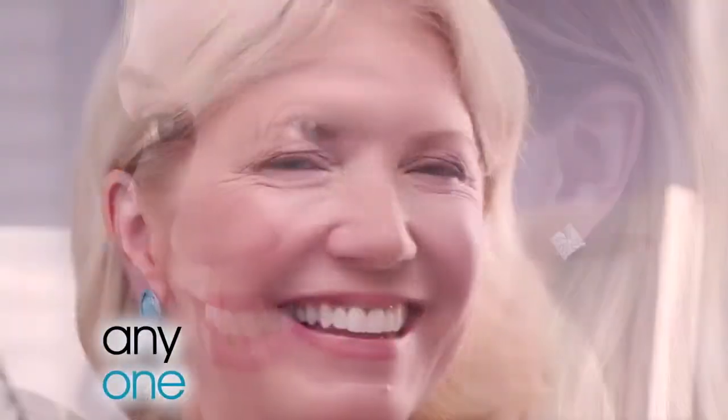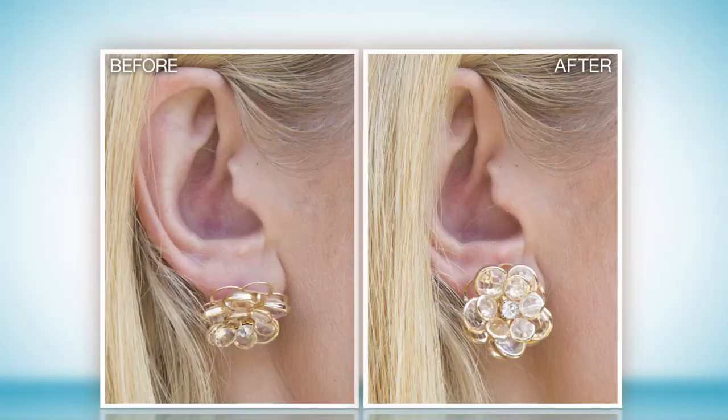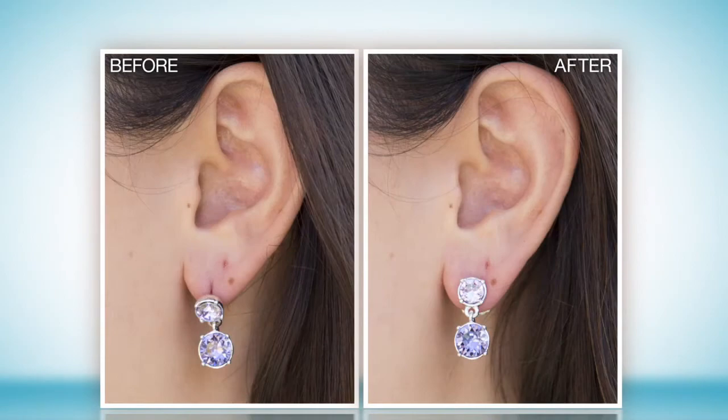Feel beautiful and confident. MagicVax works on anyone, any age, any post earring, any shaped ear. It's easy, it's comfortable, and it's instant.